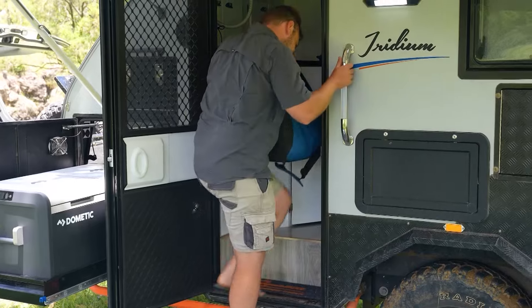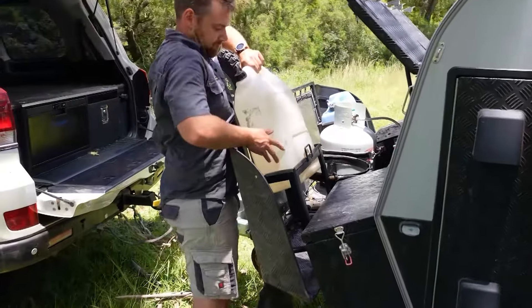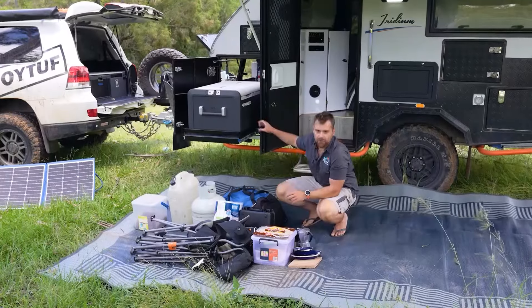How do we do that? It's about balancing that load. We make sure that we get as much weight over the axles as we can, and try and get 10% of our total weight over the tow bar.